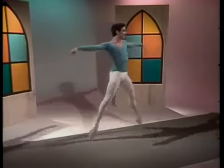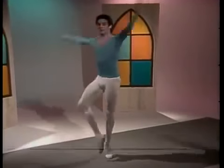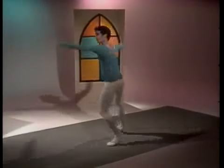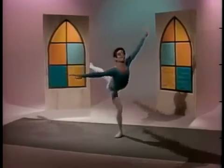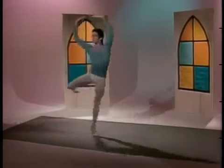Here, the correct preparation, the turned out passé, and the high demi-pointe shows the dancer's ability to turn inside as well as outside. Again, the instant placing of the body weight over the supporting leg and the fast spotting with the head to lead the turns are required to achieve the more complex multiple turns.